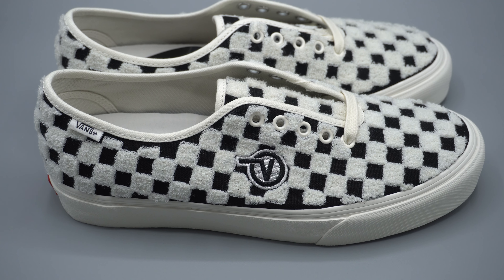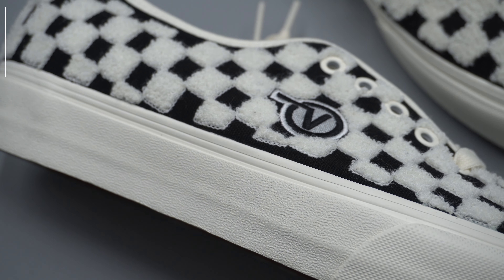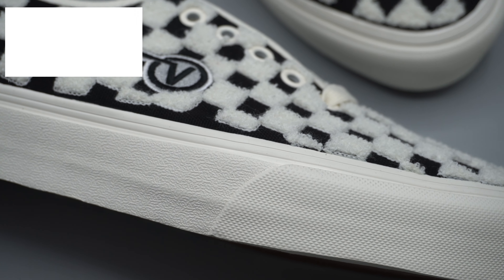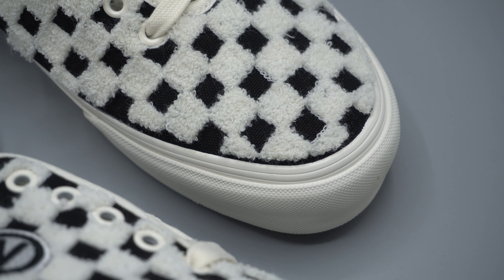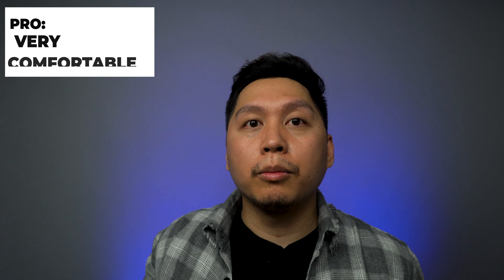The quality of this shoe is top notch for what Vans makes — from the embroidery to their attention to detail, even down to the comfy cush insole. This shoe is well worth the $100 price point. My last pro is that they're really comfortable. The comfy cush insole from Vans is probably one of the most comfortable insoles for a skateboarding shoe, and this is more of a lifestyle skate shoe — but all in all, it's one of the most comfortable Authentics I've ever tried on.